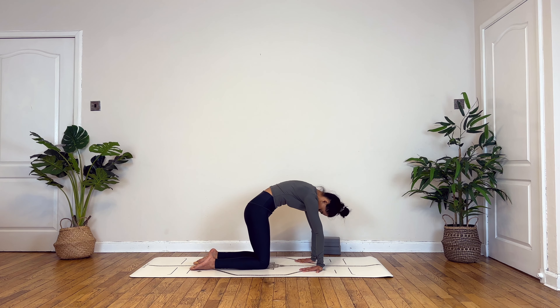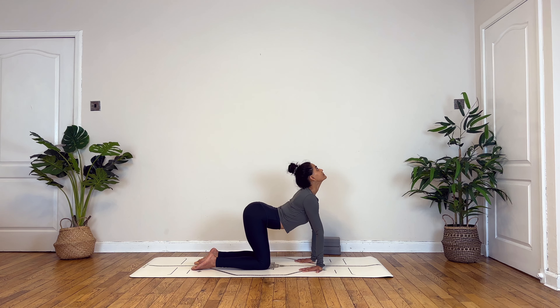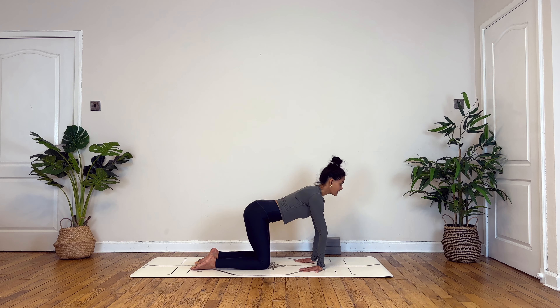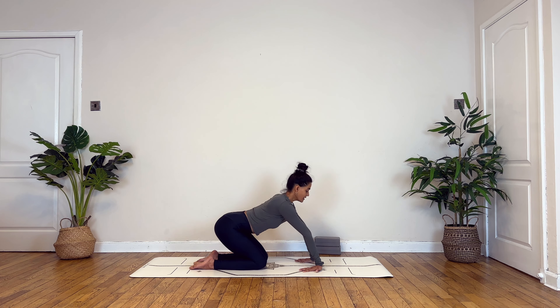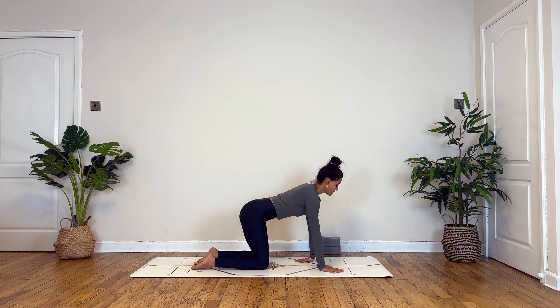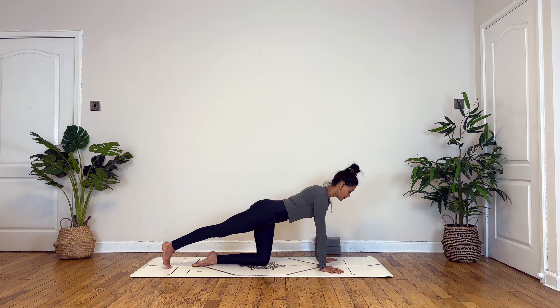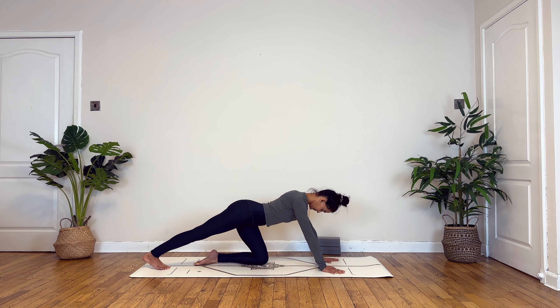Coming into your neutral position, this time you turn both your palms around so that your biceps are turned forward. Take a deep breath in, slowly begin to drop your abdomen to lift your chest and chin. Exhaling to curl into your spine, chin to your chest. Inhale and exhale, a few more rounds. Inhale coming back to neutral position, exhale, lower your hip towards the back.